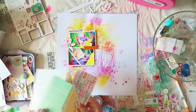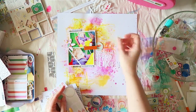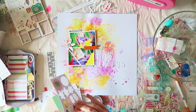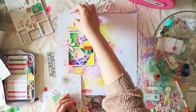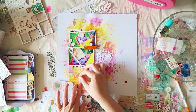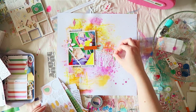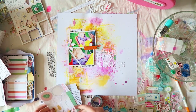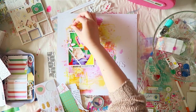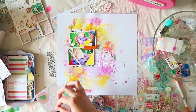I used some phrase stickers from the Vicky Boutin stickers in the color kit — they're on nice thick cardstock so you could totally use watercolor or crayons on them. I also used My Mind's Eye stickers, including diamond shapes that you're supposed to fold but I just used flat — they looked really cute.